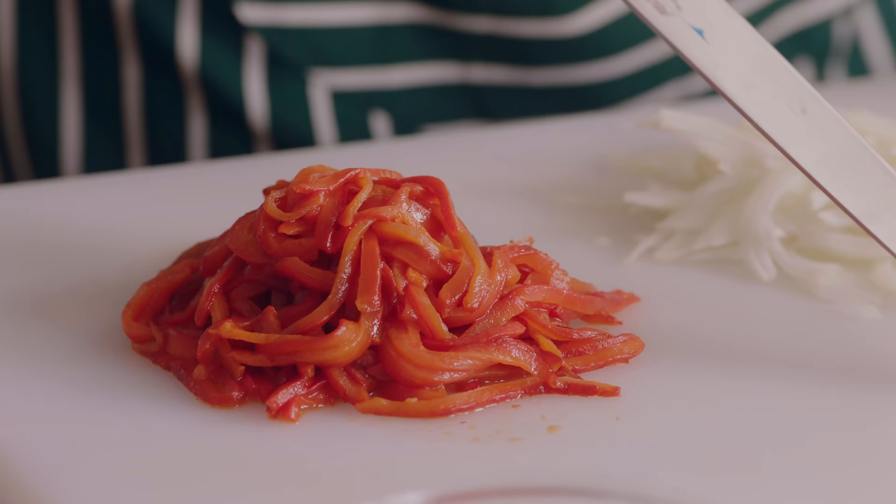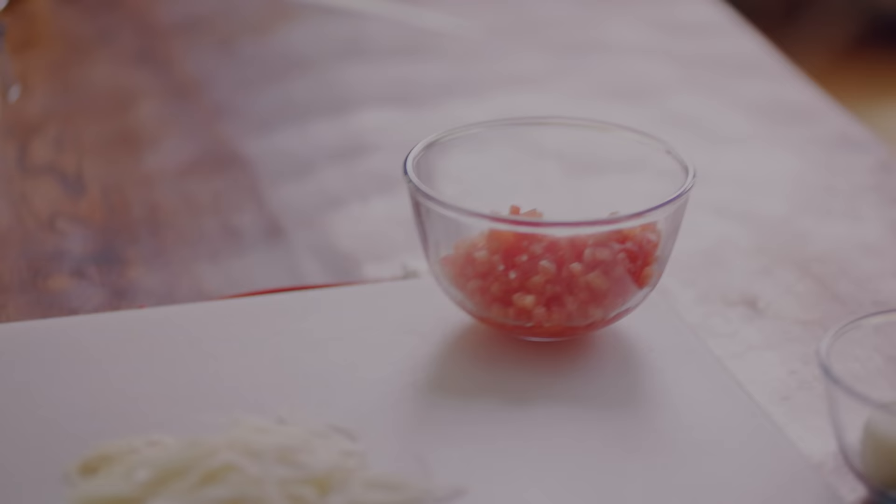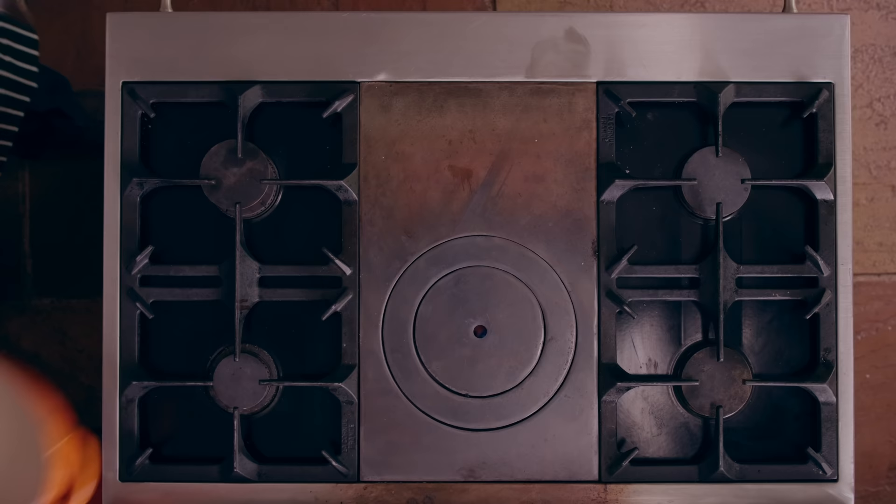So now we're ready. The peppers which have been fried, steamed, skinned, sliced. The onion, sliced super fine. The garlic, sliced super fine. Concasse tomatoes. Thyme, bay leaf. And then we have the fresh passata. So now it's time to make the piperade.